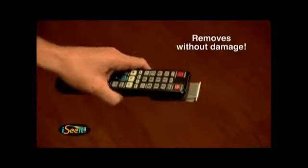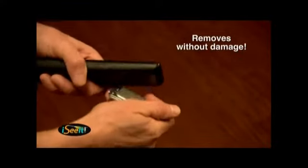And if you ever need to remove it, the I See It can be detached without damaging your remote. I love the I See It. In fact, I have one on every remote in the house.